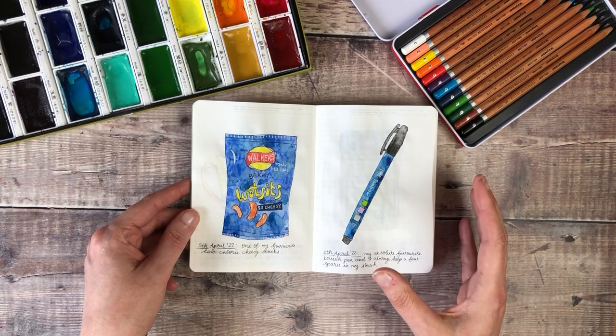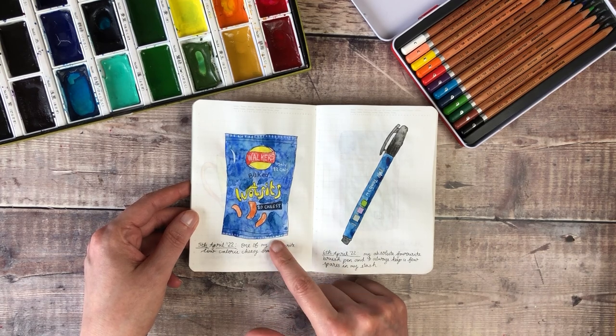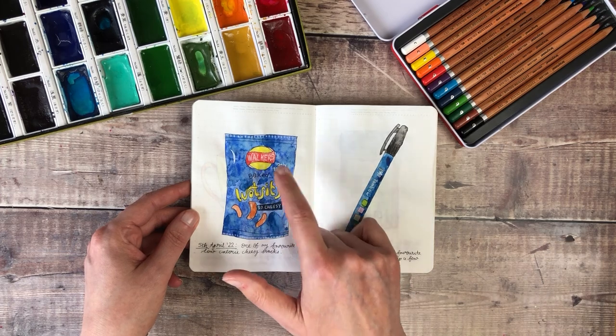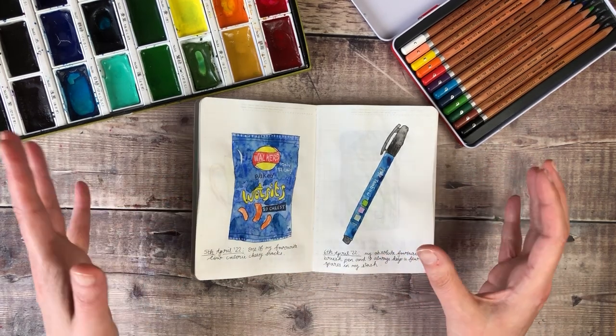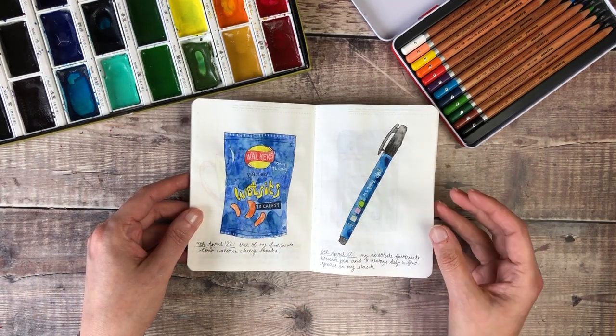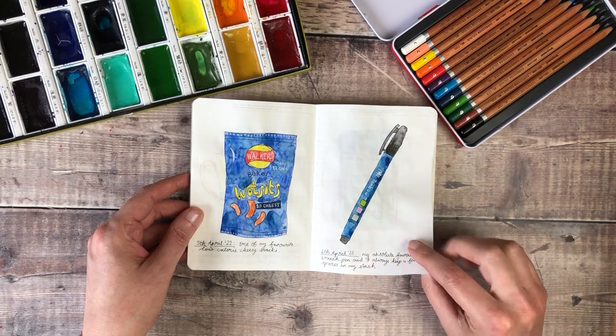On this day I sketched a bag of crisps that I had with my lunch, and I've so enjoyed looking at the different fonts and the kind of packaging and marketing that goes behind these products — I've really, really enjoyed just playing around with different things in here. And then my favourite brush pen, the Tombow Fudenosuke.